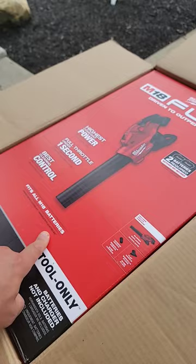This is the new leaf blower. We're going to use and abuse it, see what this thing can do. Pretty excited about this one, so stay tuned on the channel.